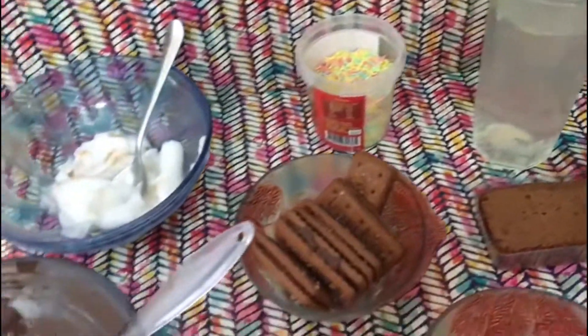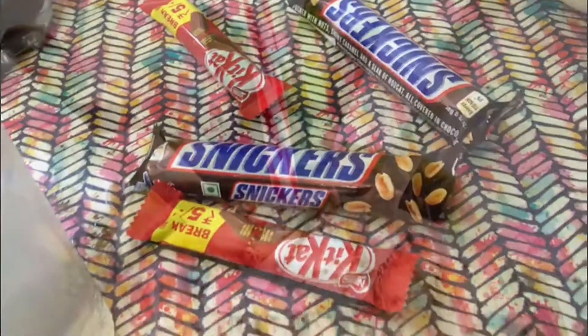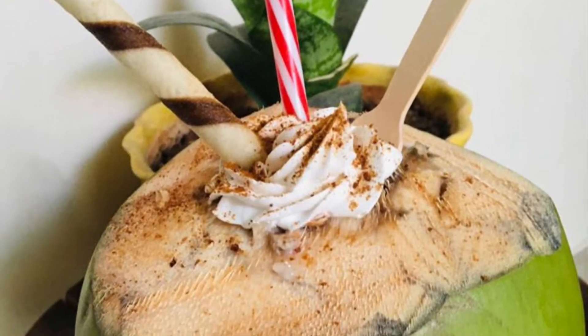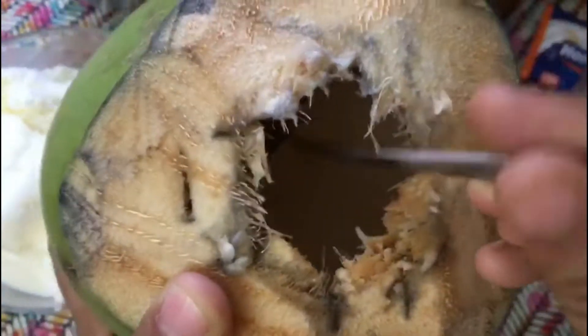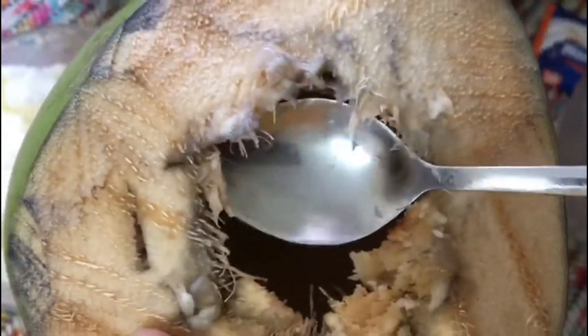One of the favorite milkshakes of my guests is the tender coconut milkshake. Let's get started with a tender coconut shake. I've made a small hole to take out the pulp — don't cut it open. Take out the pulp using a spoon.